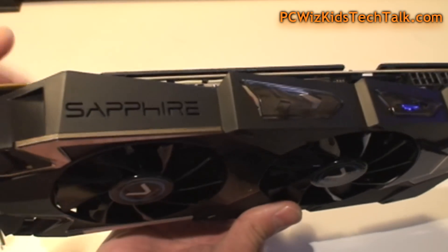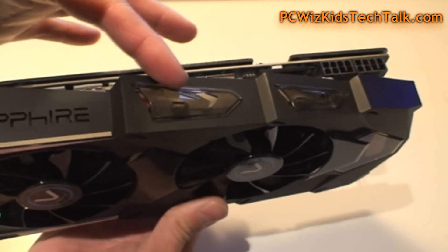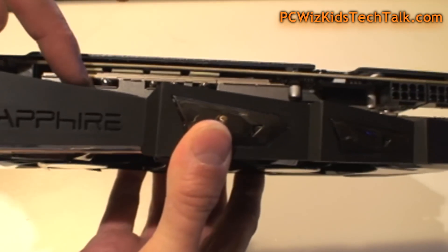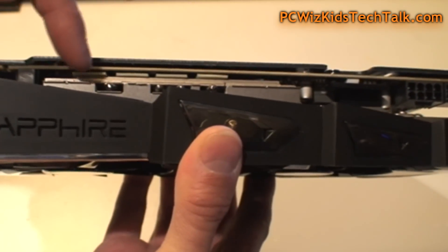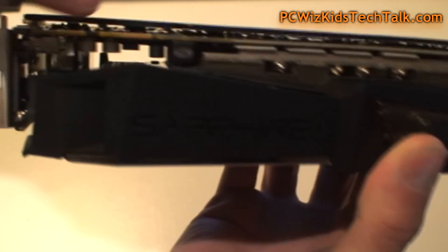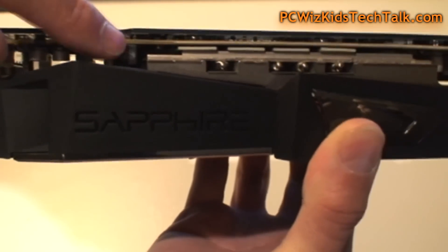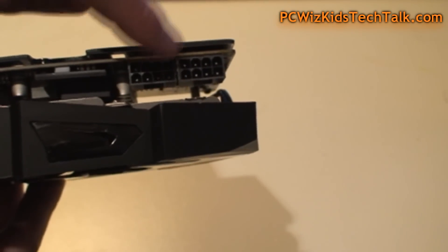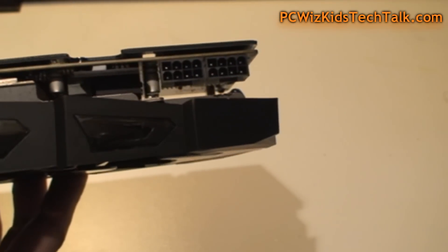It has a nice aggressive look and the logo lights up — I'll show you that in a moment. Along the top, you'll see a little button — that's the UEFI Windows 8 dual BIOS enabling button. And there are the two 8-pin PCI Express connectors. Make sure your power supply has those.